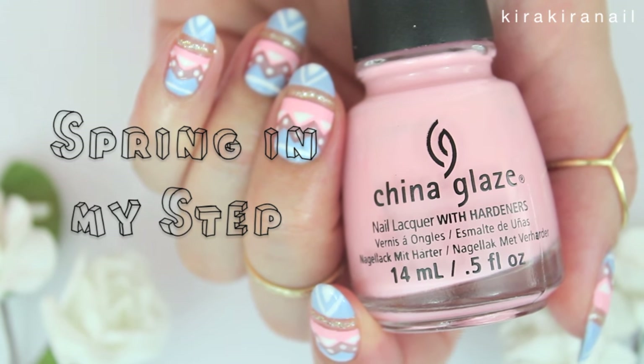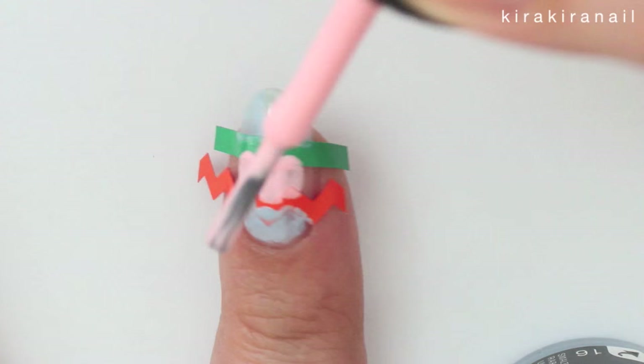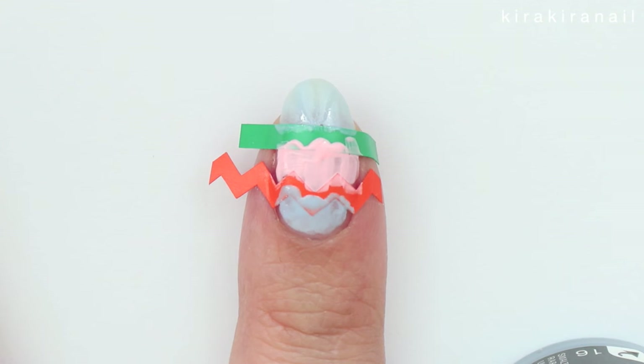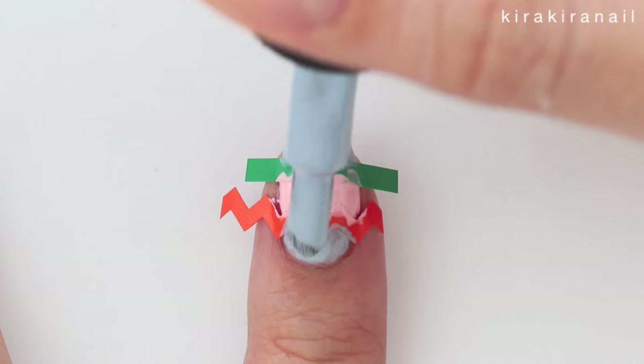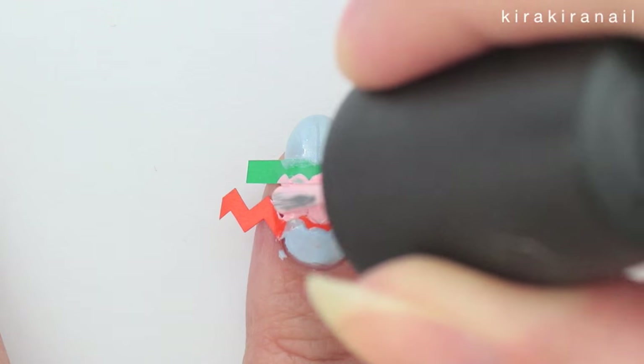Add a pastel pink polish in the middle of the nail. Add a second coat of both colors, then remove the tape as soon as you can.